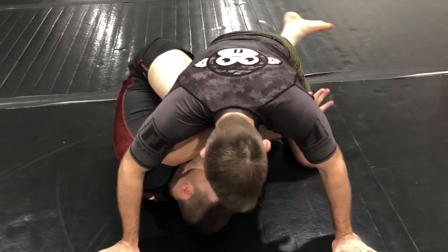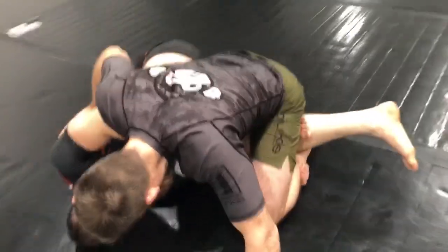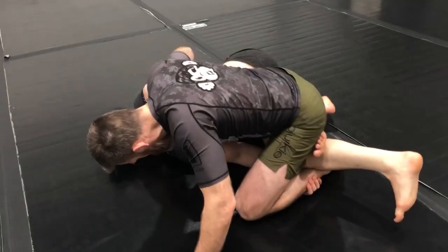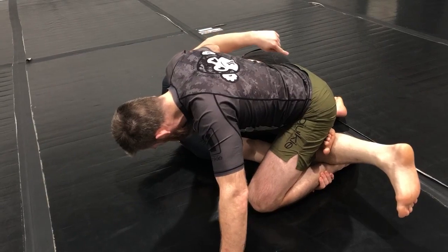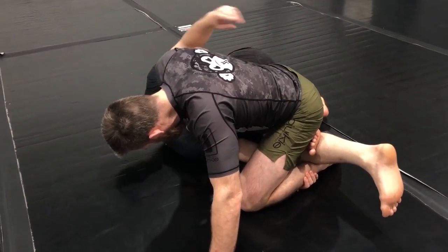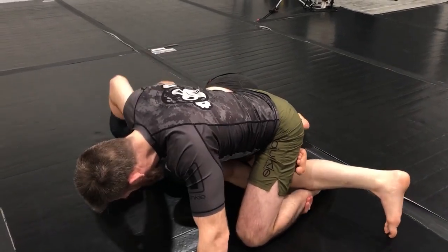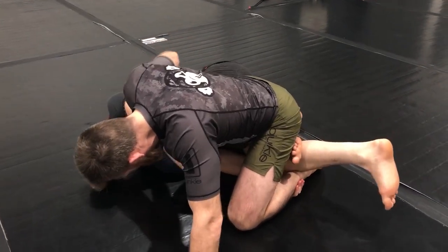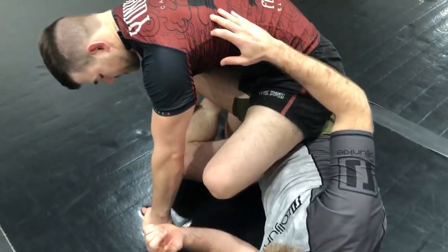A lot of times whenever I go to enter, my partner is keeping weight back and away from me — not straight down towards his butt, but a combination of towards the butt and away. So it's kind of the opposite direction for me to shuffle underneath him. In that case I'm going to go with the direction he's leaning — I pull the knee and use that knee to push into him and come up.